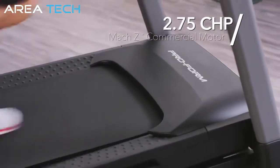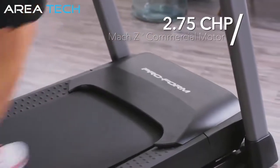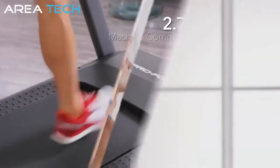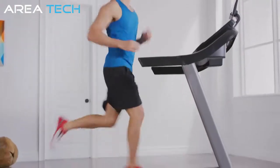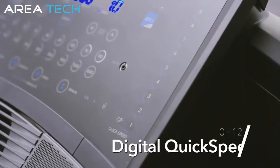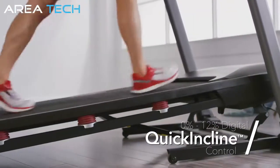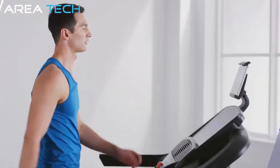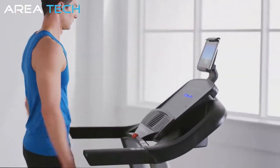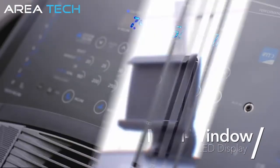Driven by a robust 2.75 horsepower Mach-Z commercial motor, your treadmill packs the power to get you to your fitness goals. Run at full speed or enjoy a light jog — adjust the speed between 0 and 12 miles per hour at the push of a button. And just as easily adjust the incline between 0 and 12%. Take control of your workout and track all of your vital stats like calories burned, distance covered, and much more on the crisp LED display.